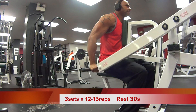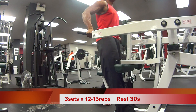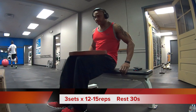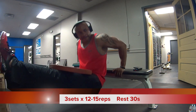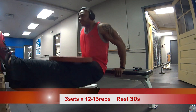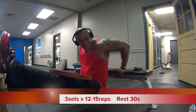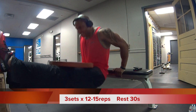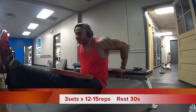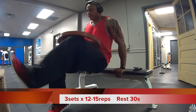I chose three sets of 12 to 15 reps with a rest period of 30 seconds to maintain intensity throughout the workout, promoting growth in my muscles. The next exercise: bench dips — another great exercise to build those horseshoes on the back area of your arm. Three sets of 12 to 15 reps, rest period of 30 seconds, to maintain intensity and promote growth and gains.